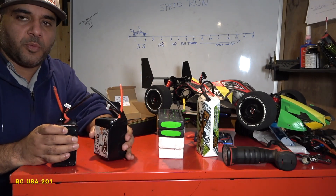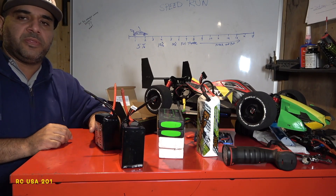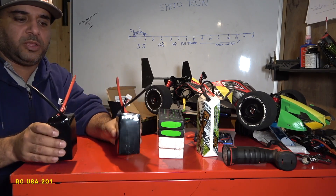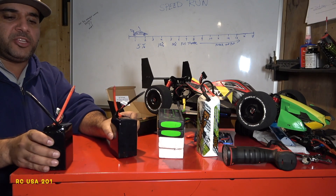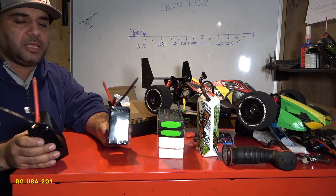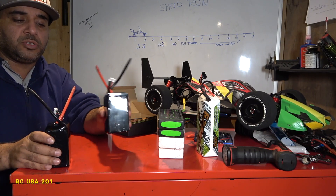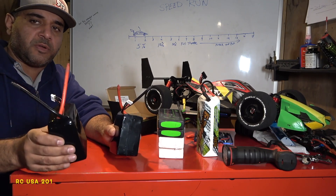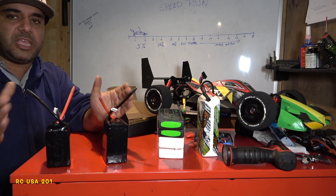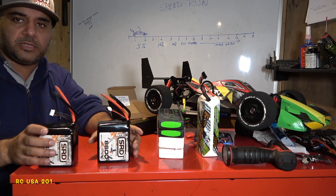If I'm running a 4S car, I'll run one battery first, then use the second battery on the next run. That way they take a beating equally. You can't do six runs on one and then try to put them in series or parallel — they won't be equally matched in power. So alternate them: one run with this, one run with that, back and forth so they take an equal amount of beating.